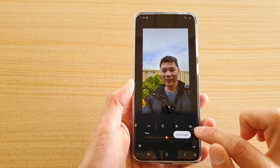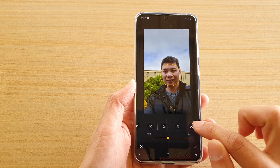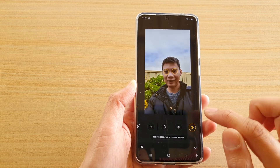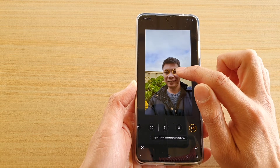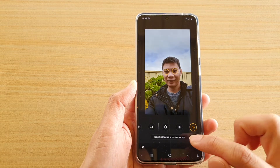This icon is the fixed red-eye icon. Tap on the button and it will automatically fix the red-eye problem on your photo, and that's it.